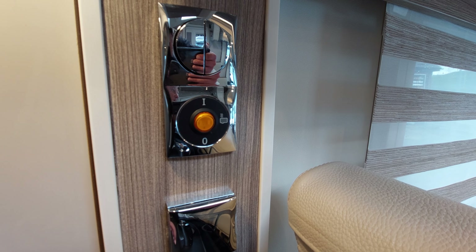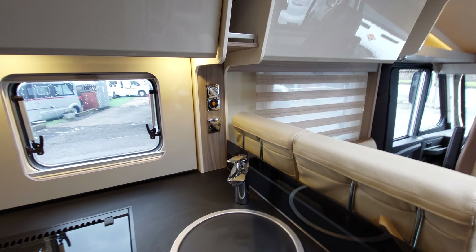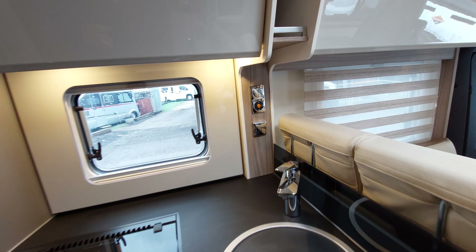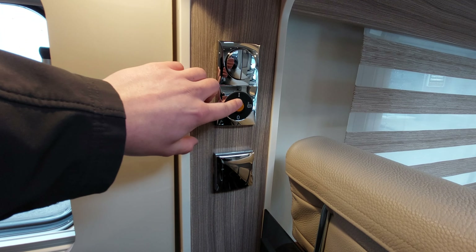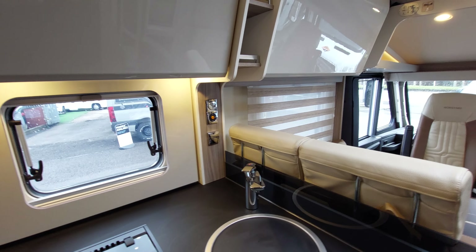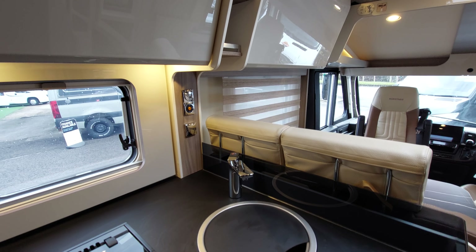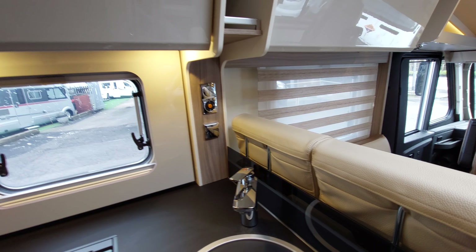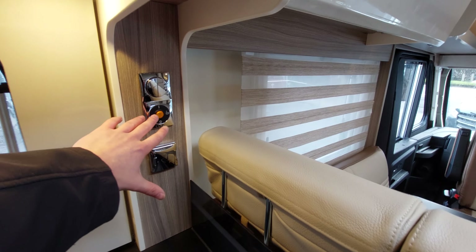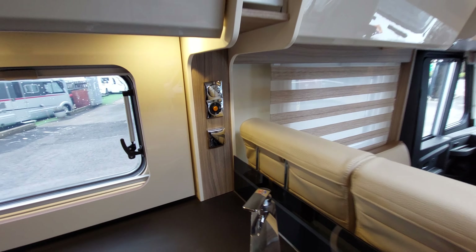The waste water tank is the only thing that can actually freeze when you're using the vehicle, because every other tank is onboard the motorhome - the waste water tank is underslung outside the vehicle. If it's a really cool day, put that heater on and it will heat that tank up to prevent freezing. However, if it's extremely cold - say minus seven or more - I'd personally recommend leaving that tank open just to ensure any water finds its way out.